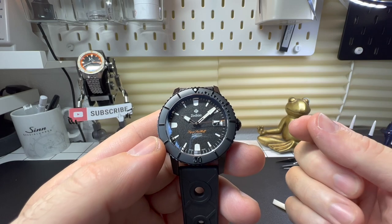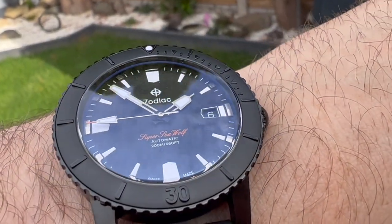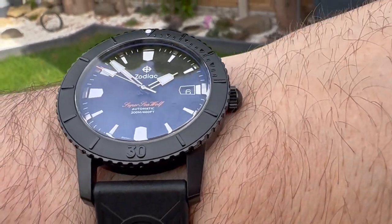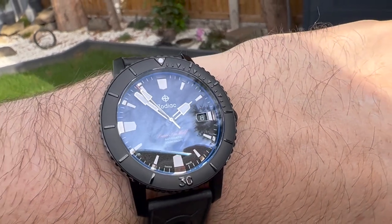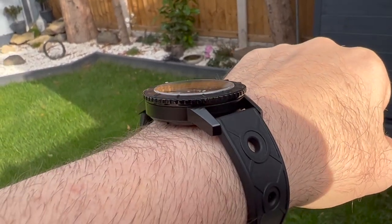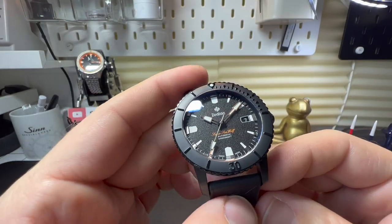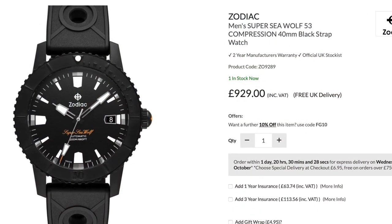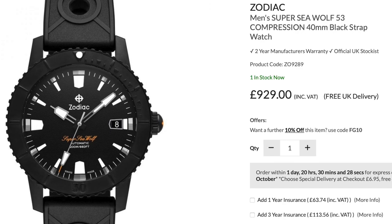They use in-house movements and their prices are incredibly good. This model — the Super Seawolf 53 — has an in-house movement, 200 meters of water resistance, looks the part, is Swiss made with history, and comes in at less than £930. Really, what else do you want? It really is an incredibly well-priced watch.